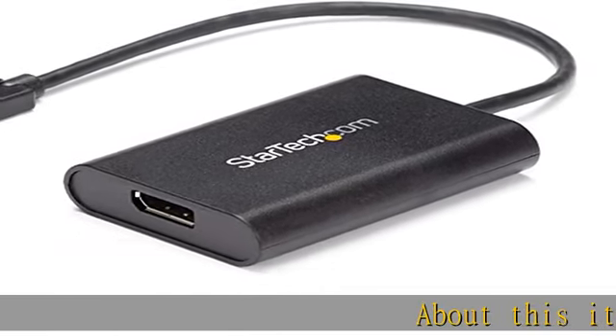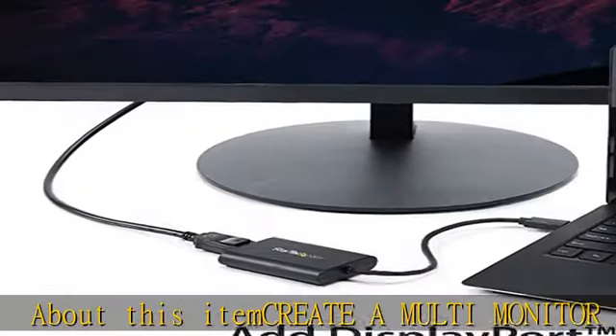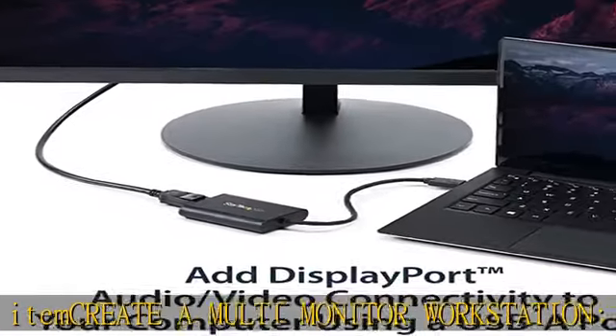About this item: create a multi-monitor workstation. Use this USB 3.0 to DisplayPort adapter to add a 4K capable monitor to your Windows computer and boost your productivity.